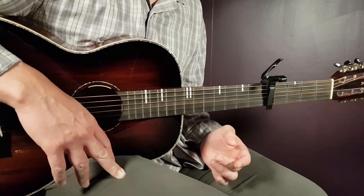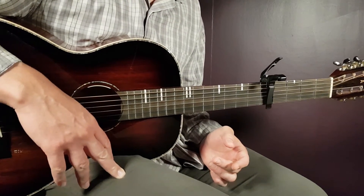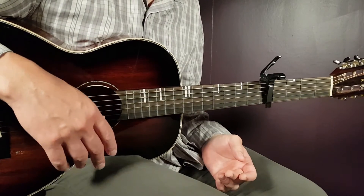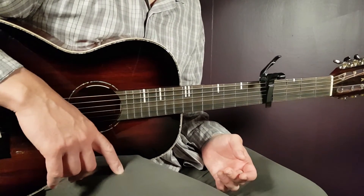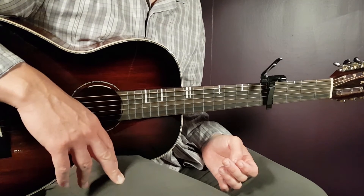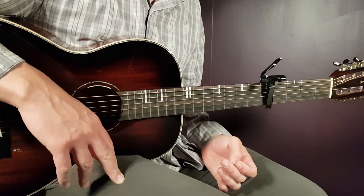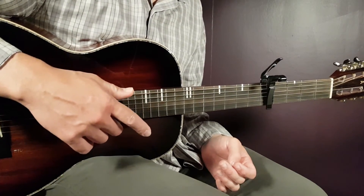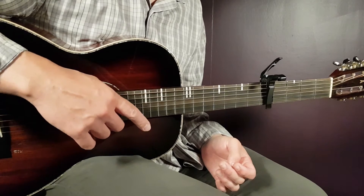Right after this chorus comes an instrumental part — it's the same as the intro or verse chords, played in the same way for one round. Then comes the second verse, played in the same way as the first one — nothing new there. The same goes for the second chorus, played the same way as the chorus we just looked at.